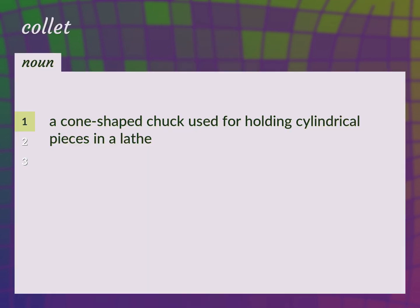A cone-shaped chuck used for holding cylindrical pieces in a lathe. Chuck.